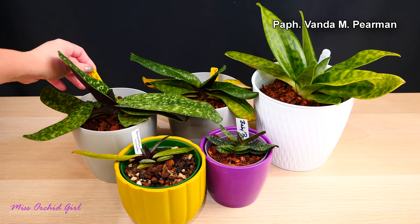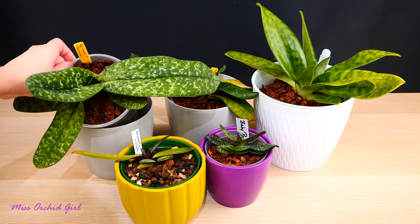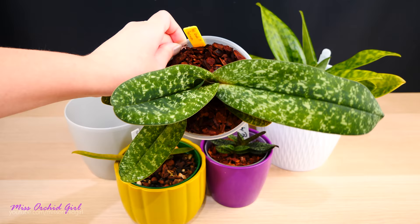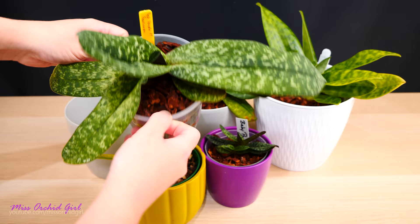In the back we have Paphiopedilum vandaem perman — I've never seen this one in bloom, it hasn't bloomed yet, but it has one of the most beautiful mottled leaves ever. The root system is in tip-top condition. I'm really curious about the flower. The deep green color looks like a mural — it's wonderful — and the texture of the foliage in real life is really great.